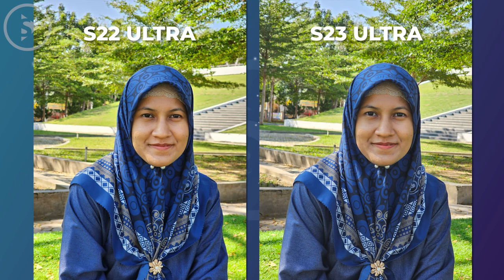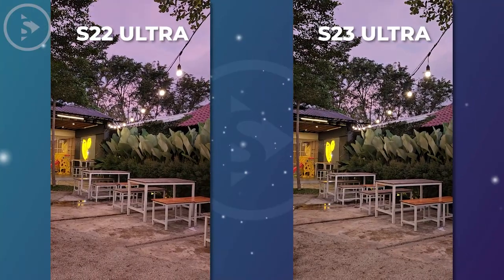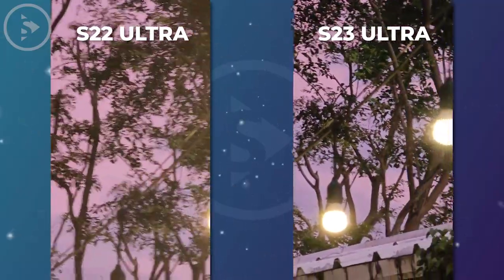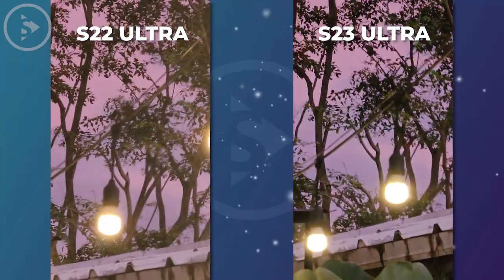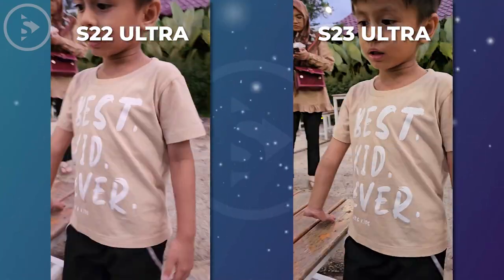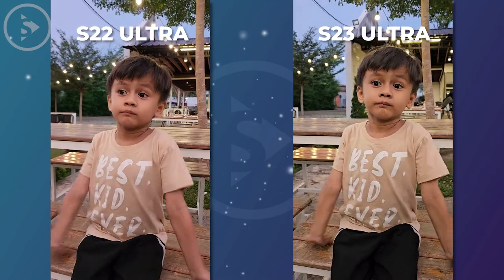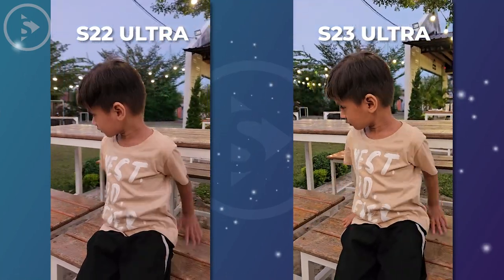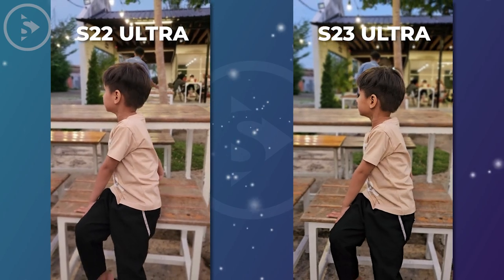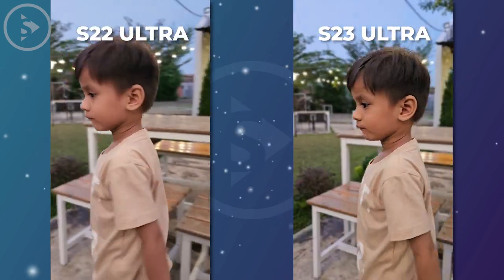Next, we will compare the rear camera video of the S22 Ultra and S23 Ultra in an outdoor setting during late afternoon towards sunset. For the 10x zoom video, the S22 Ultra shows an advantage in terms of better brightness and sharpness in low light conditions outdoors. Meanwhile, for the video with the 1x zoom lens, the S22 Ultra shows a slightly bluish color tone, while the S23 Ultra tends to be more yellowish. For the video comparison in portrait mode, both devices produce accurate and detailed video in selecting the subject. It can be concluded that both devices are capable of producing good quality video in low light evening conditions with slightly different characteristics in some camera modes.